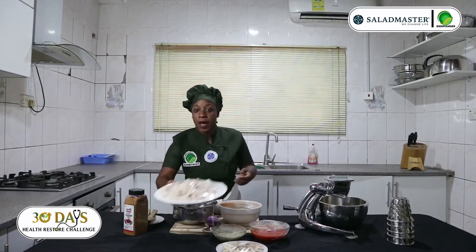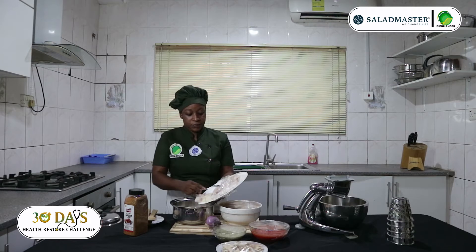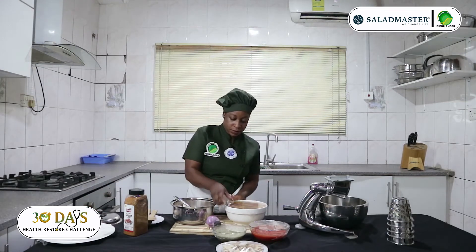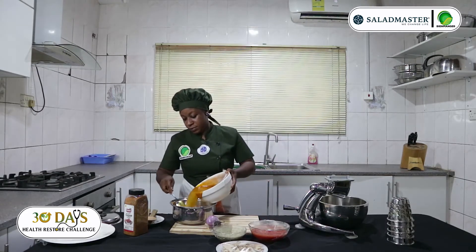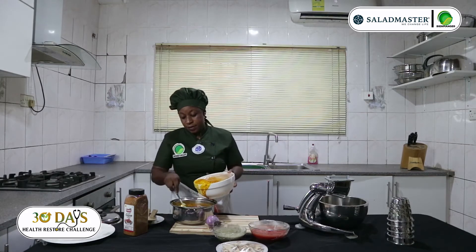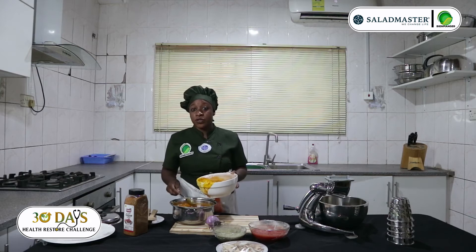I will start with my coco young, then add my palm nut juice, because it's going to cook everything very well. There's no need to add water. The coco young — we don't cook it in water, and this water is a soup too, so don't throw it away. You will get all your nutrients in there.